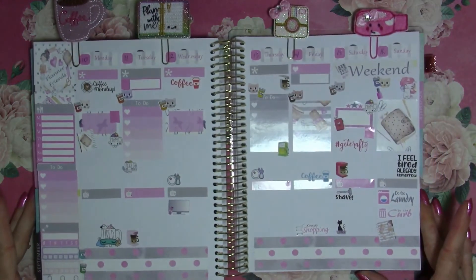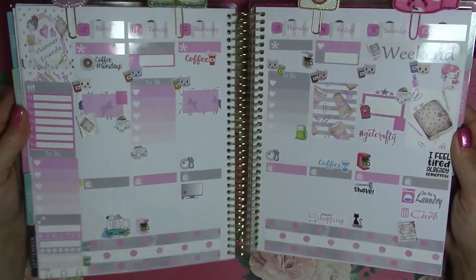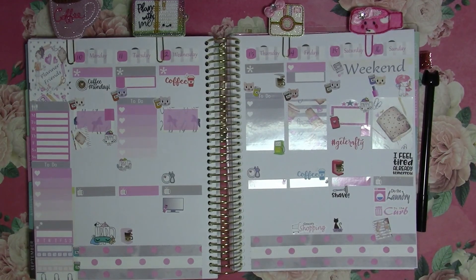I do believe I am finished, so I will kind of hold this up — there is a glare because it is shiny. But that is what I have for the week, so thank you for watching and I will talk to you later. Bye!